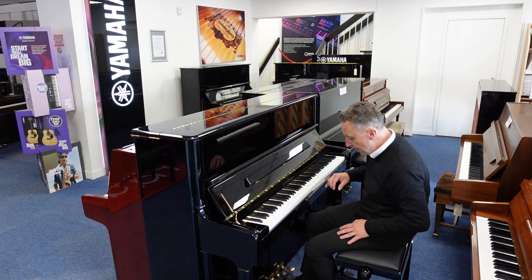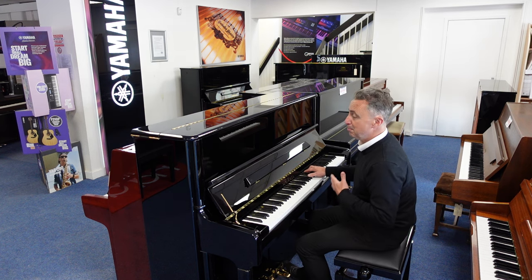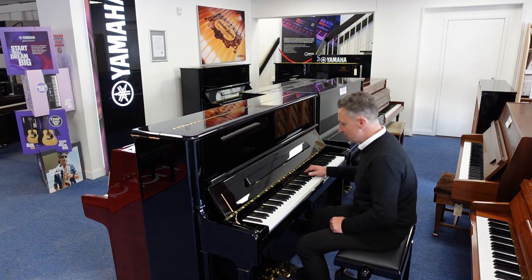As you can hear it's a lot quieter. We'll just open that up again and show you the overall tone of this beautiful Schimmel S125.